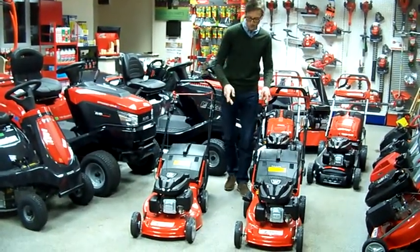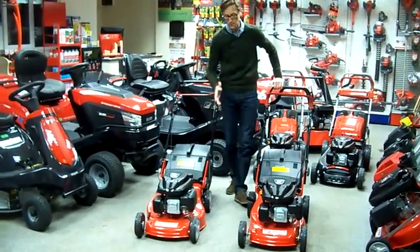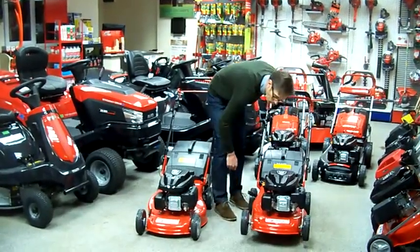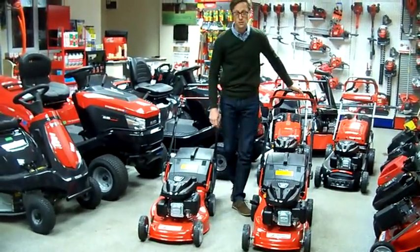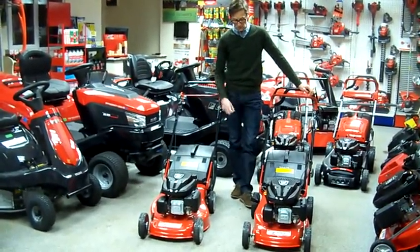Both models, if you look at the side, have got an offset deck which comes up on the left hand side, allowing you to cut right up to the edge. They've all got wheels with four ball bearings in them, not nylon bushes which you do get on some models at this sort of price, so they're nice and strong and reliable.